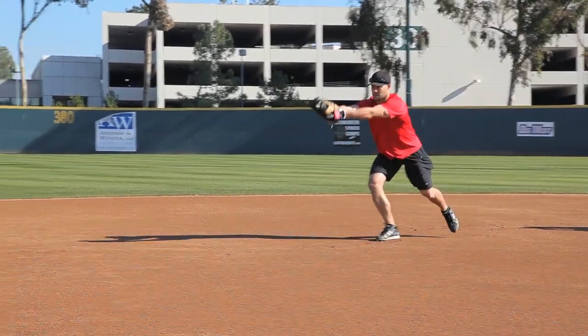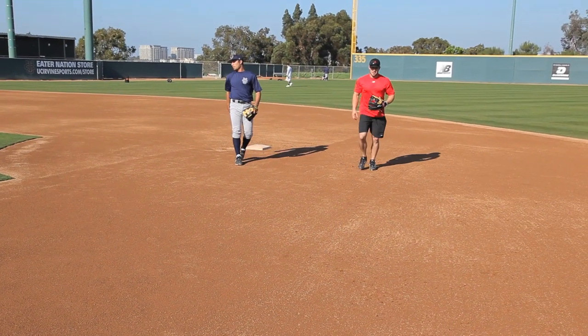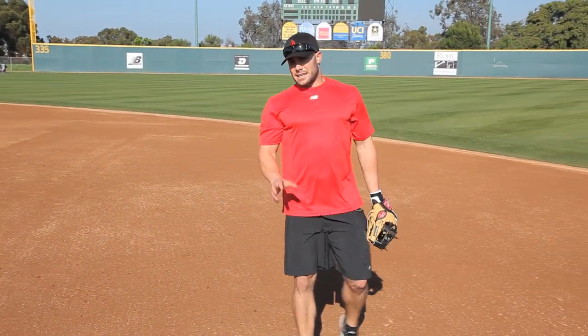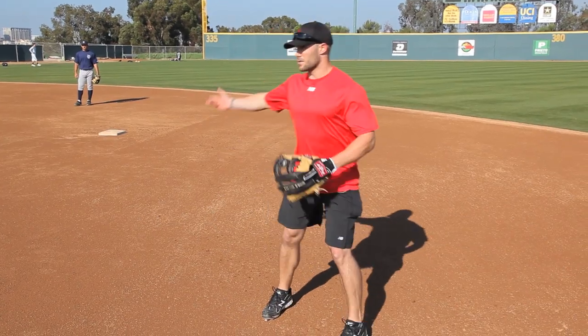You start doing this, he doesn't know where it's at. Everything about a double play is rhythm, timing, rhythm. It's almost like boom, boom. You want to go boom, boom every single time: catch, plant, and throw.